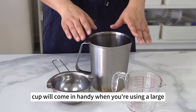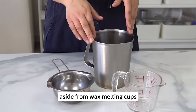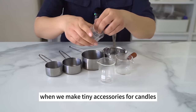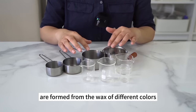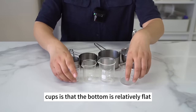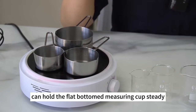This large stainless steel cup comes in handy when using a large amount of wax. You need to beat the wax before piping it, and a tall cup will prevent liquid wax from splashing when you beat it. Aside from wax melting cups, we also need small measuring cups. They come in different sizes and are useful for making tiny accessories like strawberries and blueberries, or for coloring multiple portions of wax separately. The flat-bottomed measuring cups are easy to place on the wax heater, melting wax faster due to the larger heating surface.